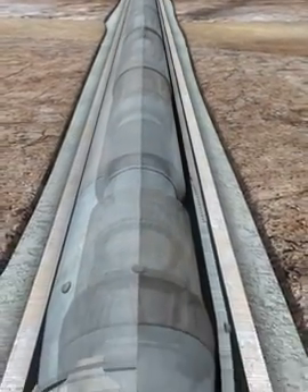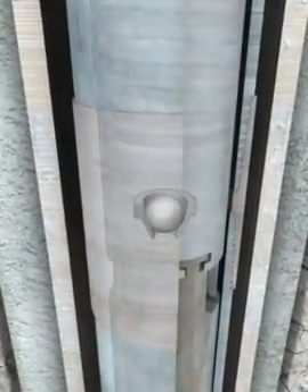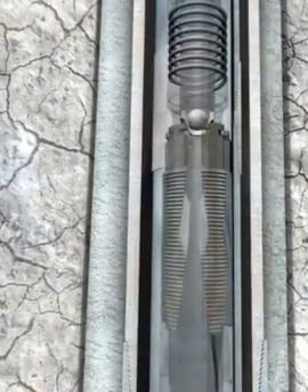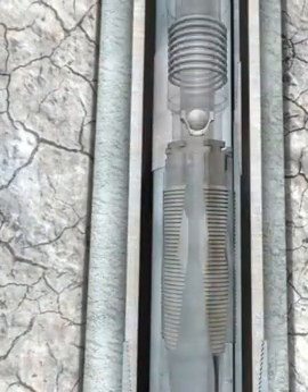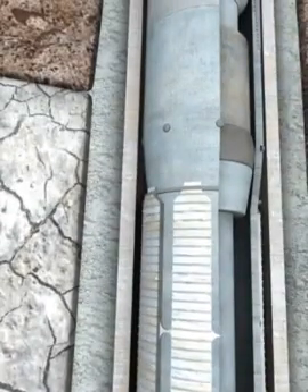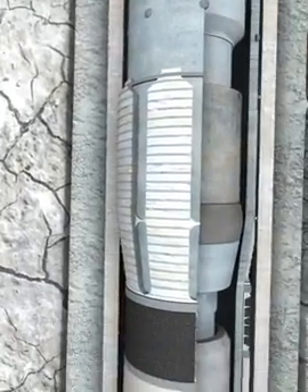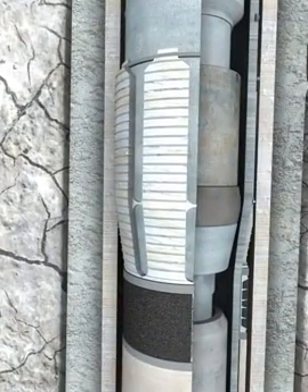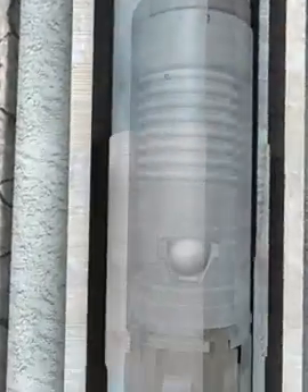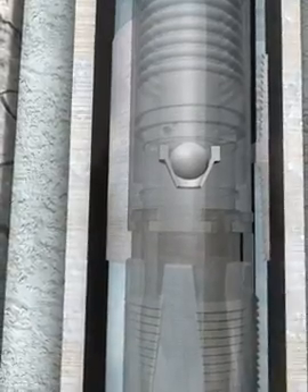A setting ball is dropped from the surface and lands in the extrudable ball seat below the liner running tool. Applied pressure engages the anchoring slips on the running tool to the liner ID. Additional pressure is applied creating sufficient force for the swage to expand the hanger body, engaging the Z-ring slips into the casing. Stroke distance of the swage is controlled by the configuration of the liner running tool.